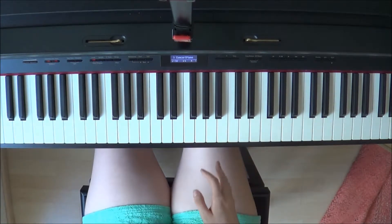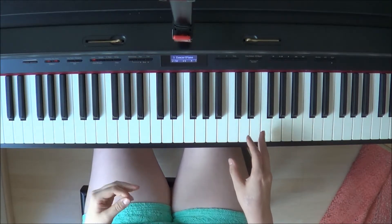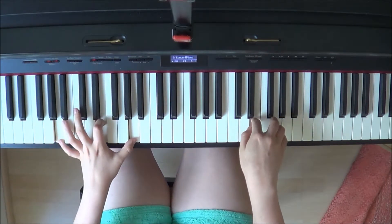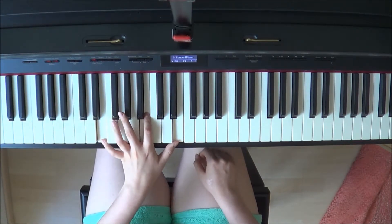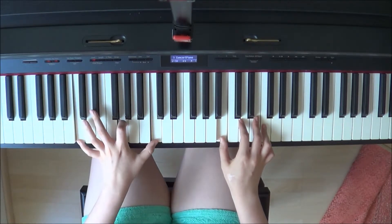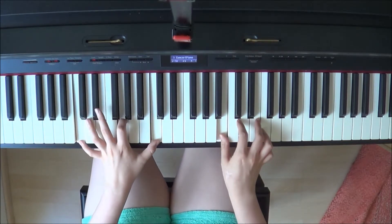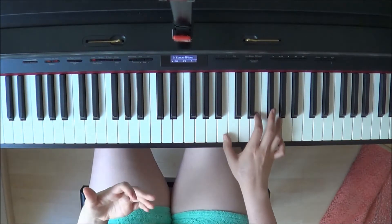Just fix up what you feel like is the right thing for your cover. After the second chorus you have this more moving left hand section, and then again you go up to the chorus.